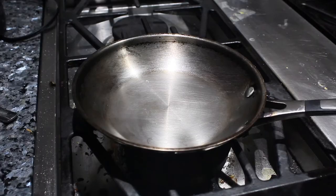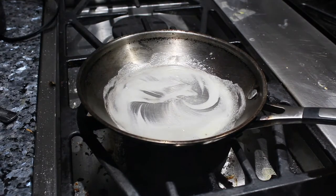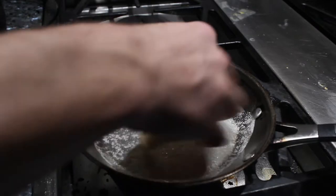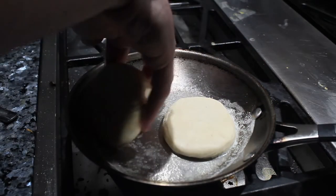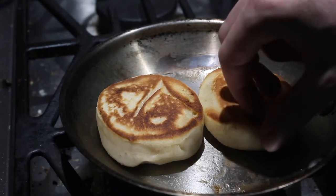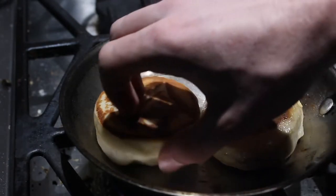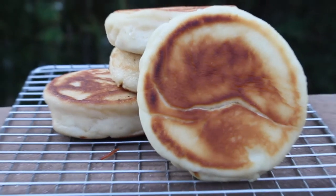Now you're almost done. Generously coat a pan with butter, turn the heat to medium, and begin to cook your English muffins for about 1 minute and 30 seconds on each side. You'll know they are done if they have a soft but firm texture and look golden brown. Once you've cooked all the muffin rounds, you're done — that's all it takes to make English muffins. Time to move on to step 2.